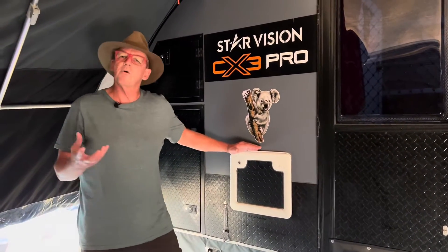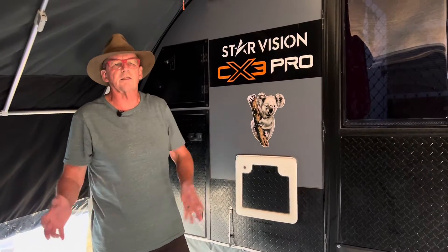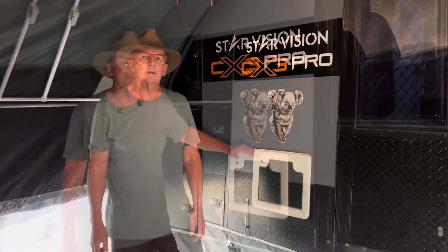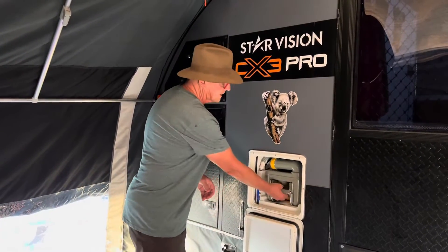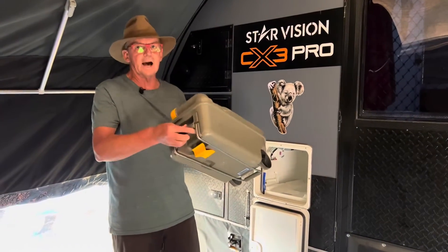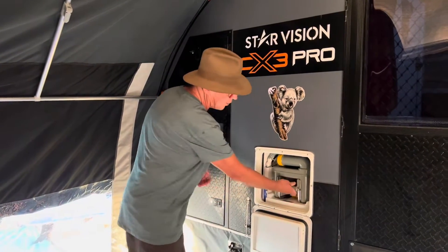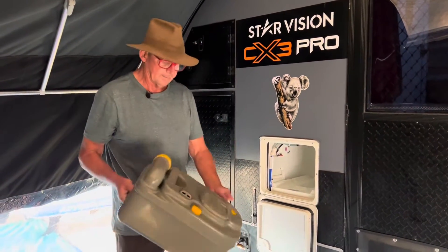By the way, if you're tenting and using one of the Thetford portables, the same information we're going to give you is applicable for that. So let's start by setting up our toilet. To get the cassette out of the holder, there's a little yellow handle at the bottom - you lift it up, it's locked in, but you lift the yellow handle, pull it forward, and it comes out.